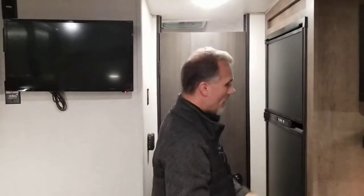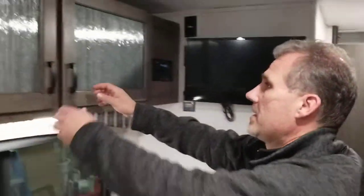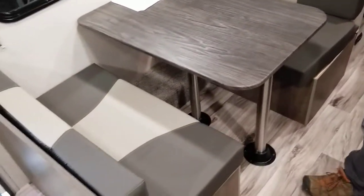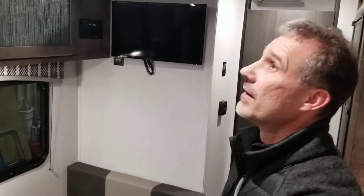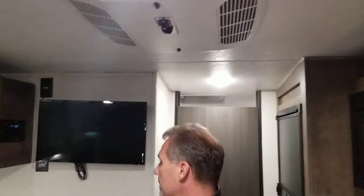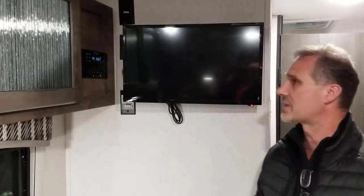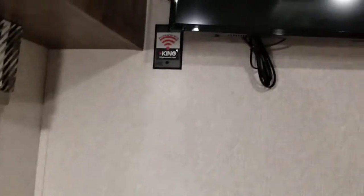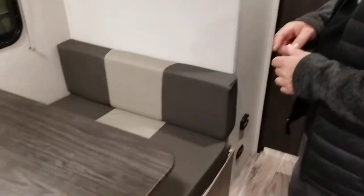Your furnace is very centrally located. The Norcold seven cubic foot fridge and freezer — the freezer is very large — has an extra shelf and a nice finish. There's plenty of room for all the goods you'd need for a long camping trip. There are some extra cabinets here as well — maybe a good spot for the Tupperware. The dinette seats two comfortably, four if you really love each other, and it converts into an extra bed. Above there's a skylight so there's always natural light coming in.